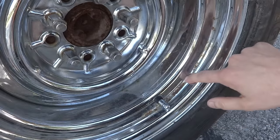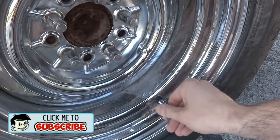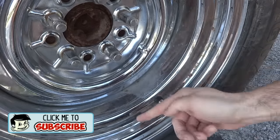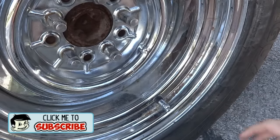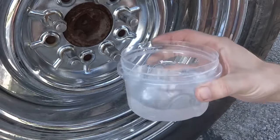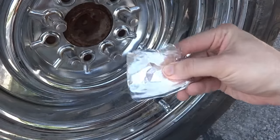As you can see, my chrome wheel here has a little bit of rust right here on the ridge where the rain water likes to sit. Since I park on a hill, instead of rolling off, it kind of sits there so it keeps rusting. But this is actually really easy to clean. All you need is a little bit of water and, believe it or not, aluminum foil — just a little piece.